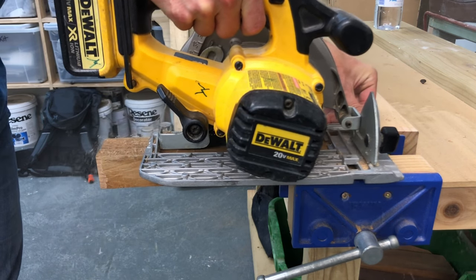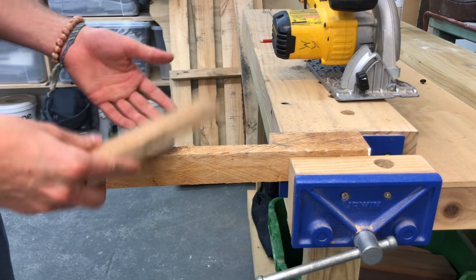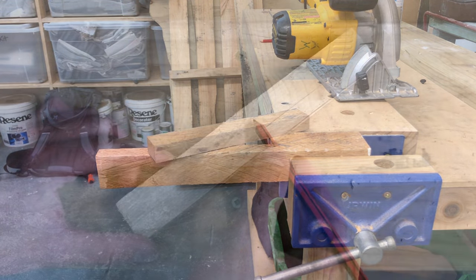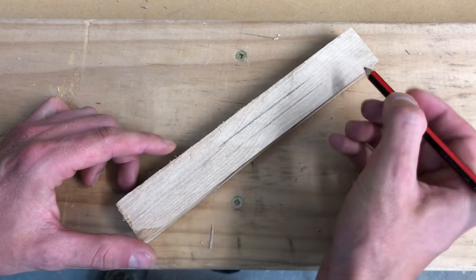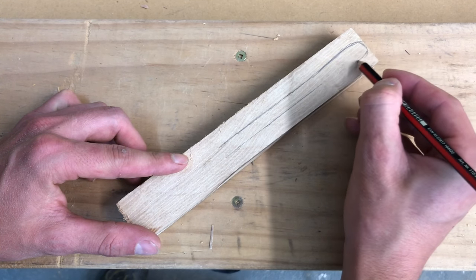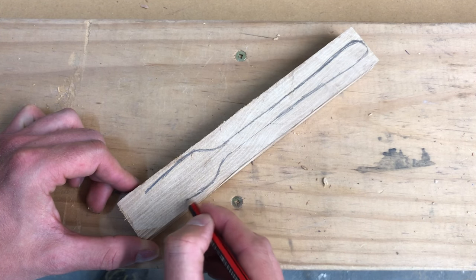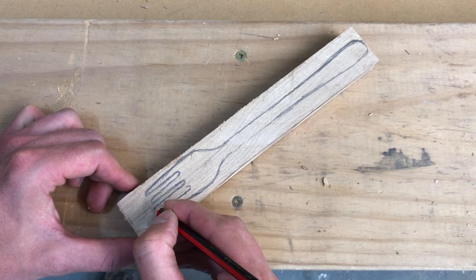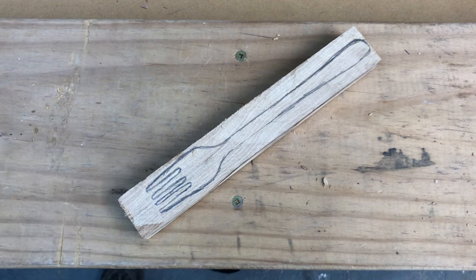First I cut out the block of timber with a skill saw, which speeds up the process — it can be done with a hand saw as well. Try to find some straight timber which will not snap and will be easy to carve. Then I draw the shape of the fork on the block of wood. If you are not confident with drawing, I have prepared a shape of the fork with dimensions which you can download below the video.